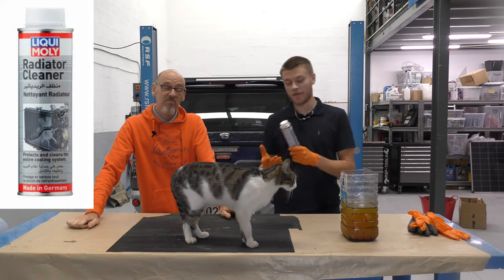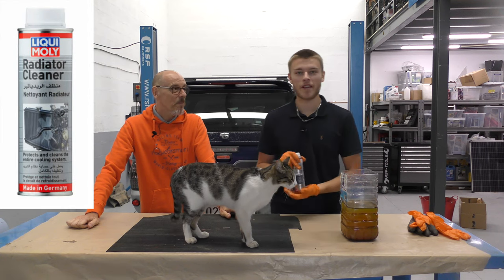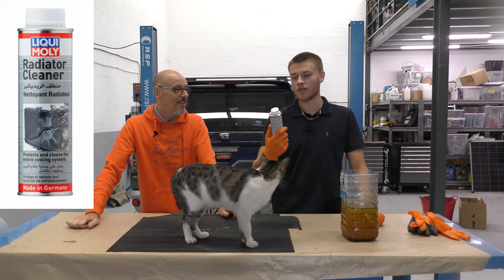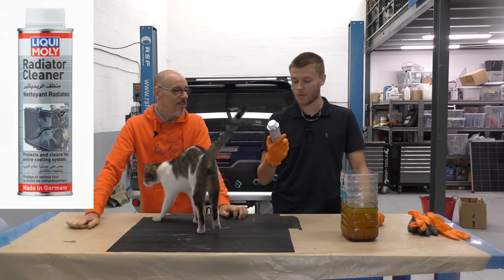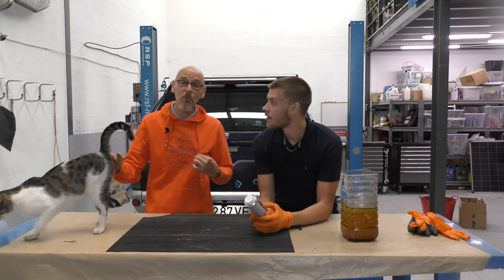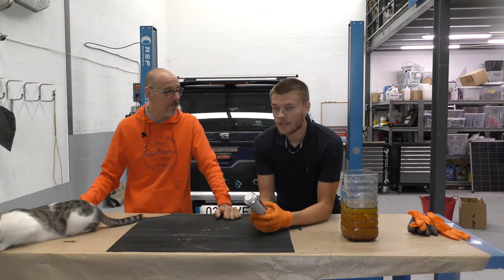I've decided — I'll take the blame if anything happens. Liqui Moly is what we've gone for. We use a lot of Liqui Moly products so we just thought we'd go with this one.